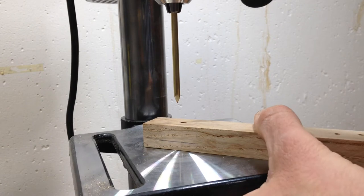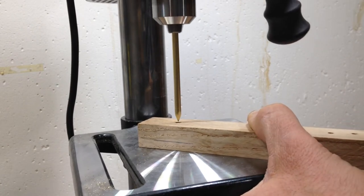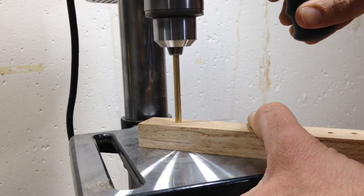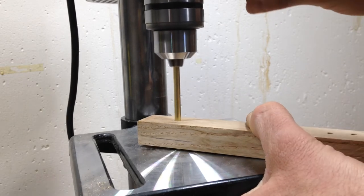I drilled a pilot hole with a regular twist bit that was just very slightly undersized from the end hole that I was going to need, because the reamer isn't designed to remove a whole lot of material — it's just to get you to that final exact size.